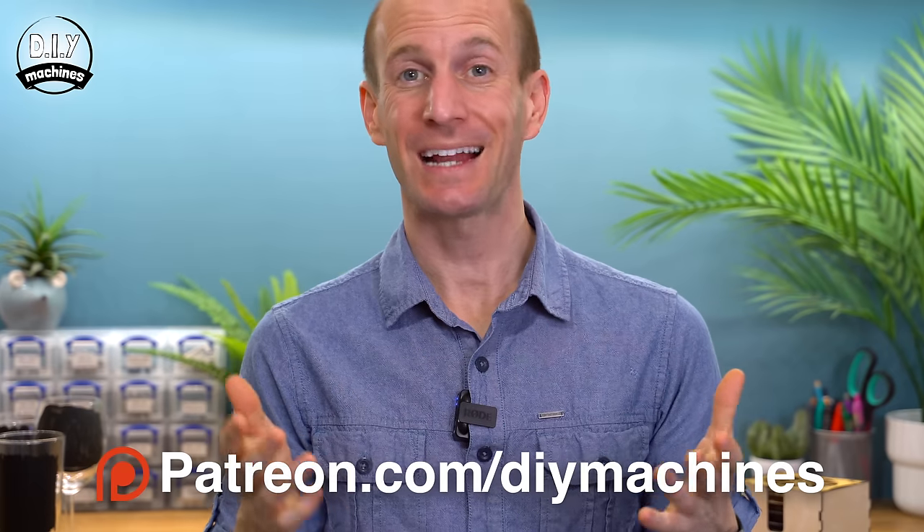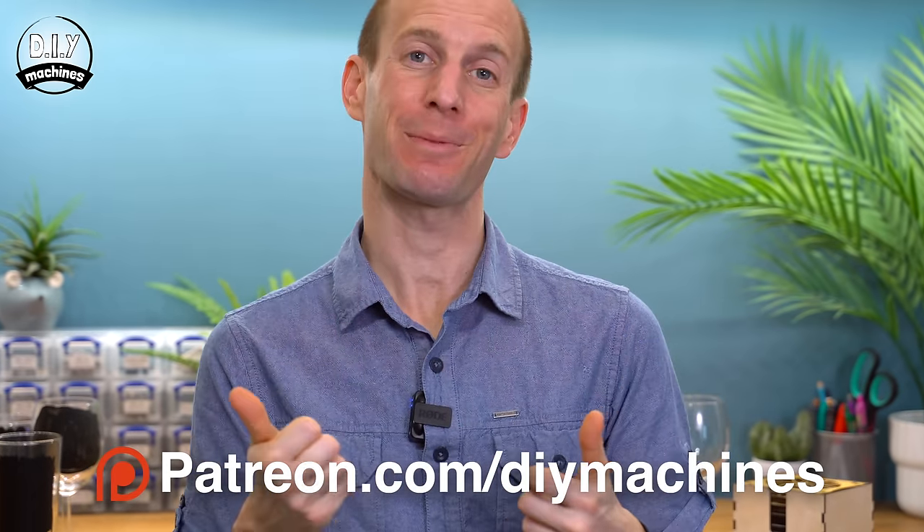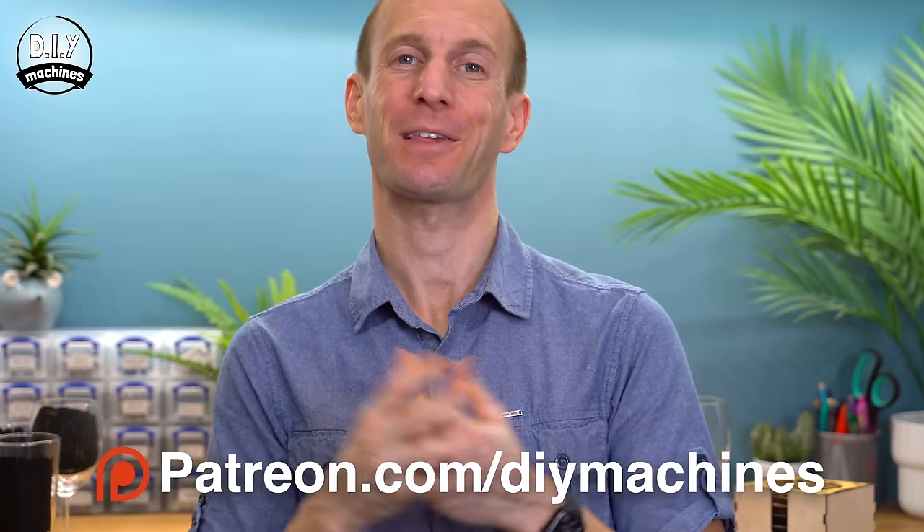Thank you so much for watching my video. I hope you've enjoyed watching and possibly building your own kinetic coasters. If you've enjoyed this project, please consider subscribing, and if you can, supporting the channel either through Patreon, YouTube memberships, or spreading the word about these projects. Don't forget to have a look at some of the other projects I have in my back catalogue — I'm sure you'll find something there to intrigue you. Otherwise, until the next project, do some good, and ciao for now.